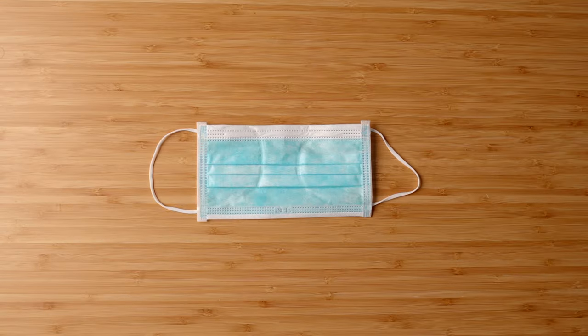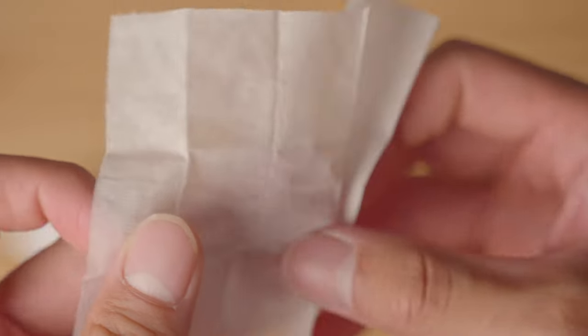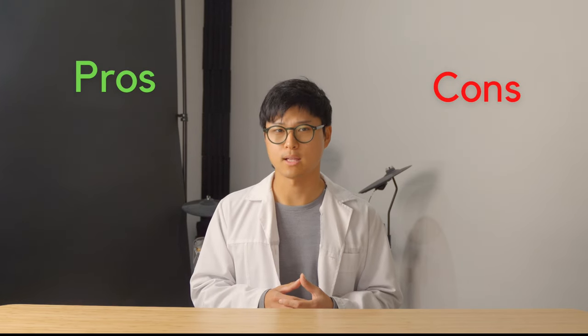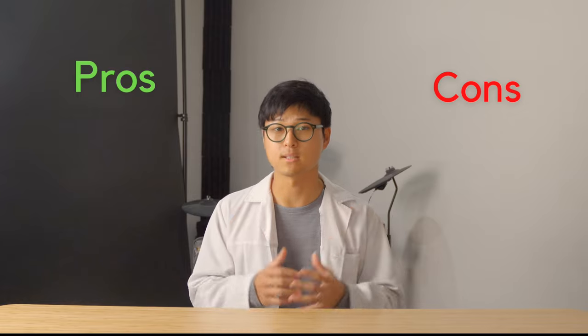So in this video, I'm going to summarise my experiences on the various methods I used to stop fogging, so that you can pick and choose which option would suit you the best. For each method, I'll give you the pros and cons so that it will help you in making the best informed decision.